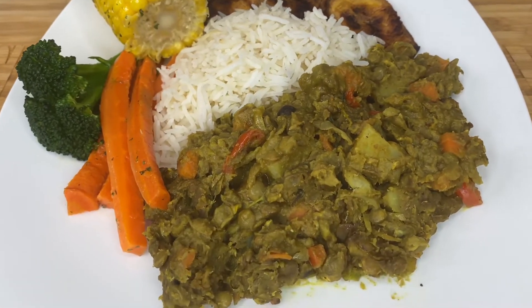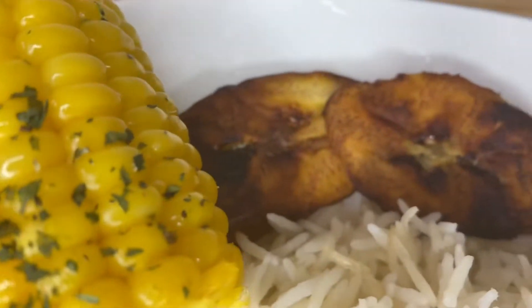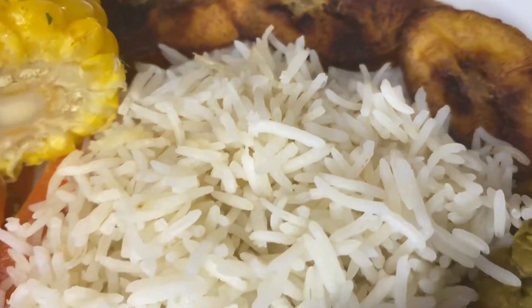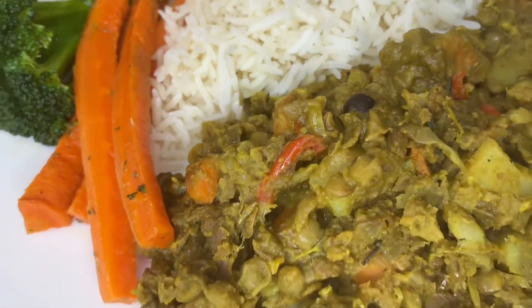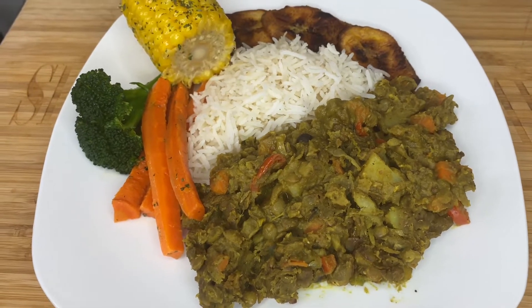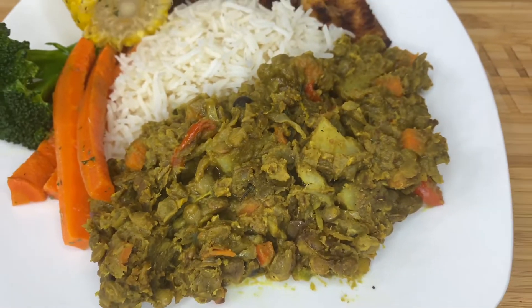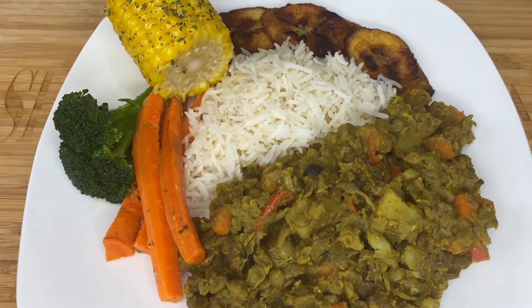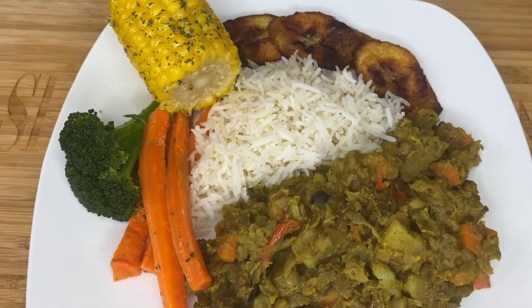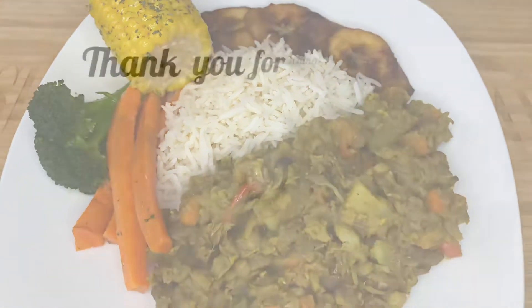Look at my meal — you can't tell me that isn't a four-star meal right there. Please make sure you give the video some likes. A little plantain, a little basmati white rice, carrots, broccoli, and my curried lentils with vegetables. Thank you for watching this video. If you haven't yet subscribed, please subscribe to my channel.